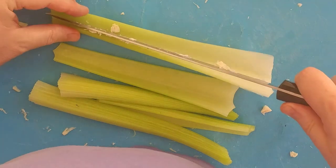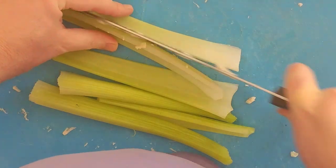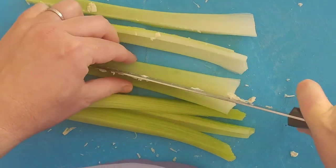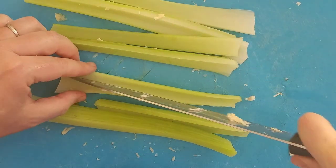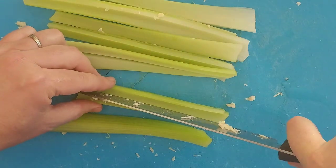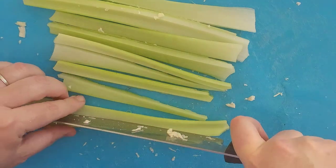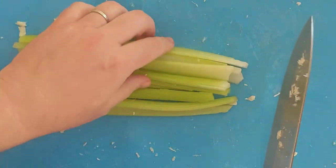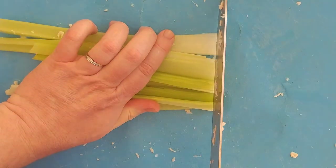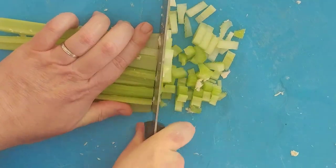I like to have smaller celery pieces, so we're going to cut down the middle first, each one. It's okay to use the same knife. Now we just do nice slices, about a quarter inch wide. That'll do.